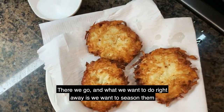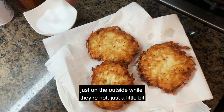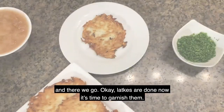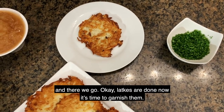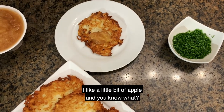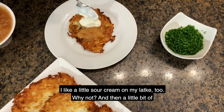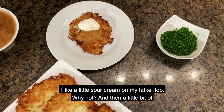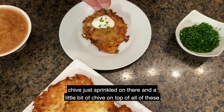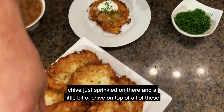Right away, we want to season them on the outside while they're hot — just a little bit. Latkes are done, now it's time to garnish them. I like a little bit of applesauce, and a little sour cream on my latke too. Then a little bit of chive just sprinkled on there.